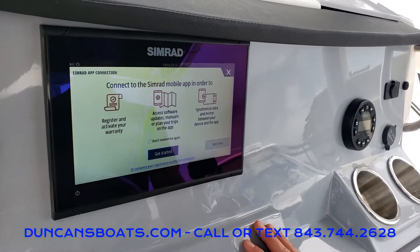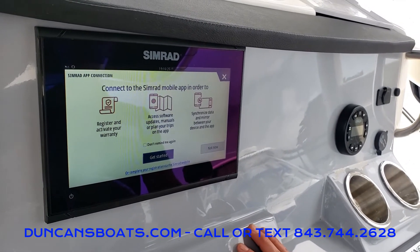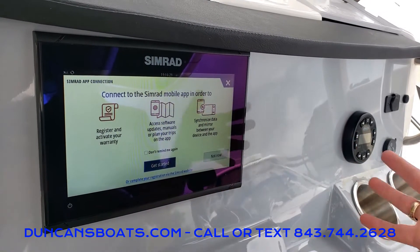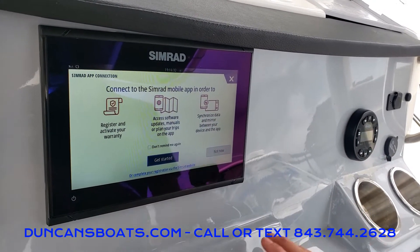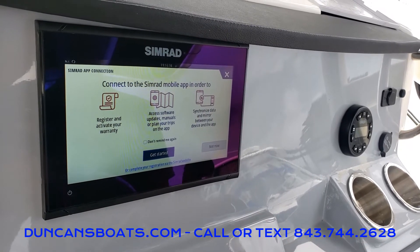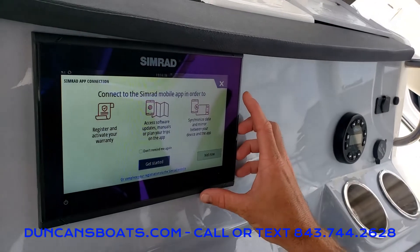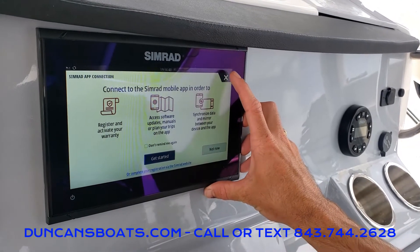With any new GPS it's going to prompt you to connect your phone to the mobile app. This mobile app is pretty cool — it allows you to set your routes and stuff like that before you head out on the water, and then you just slide them right over to your GPS.